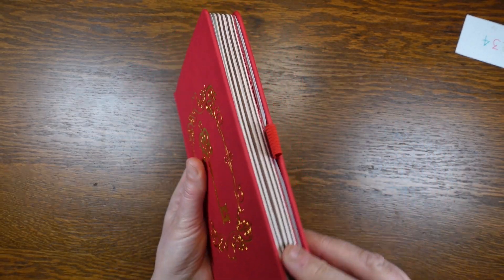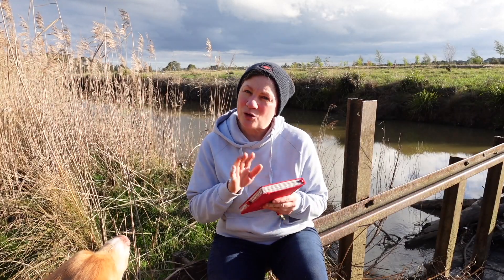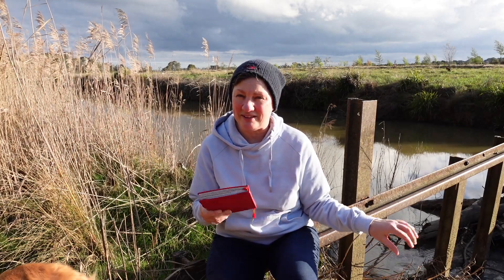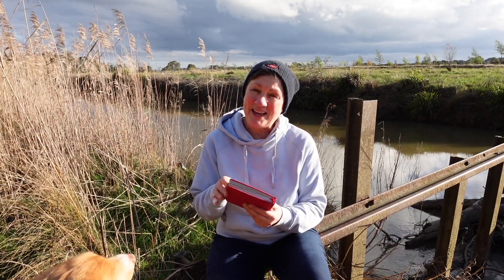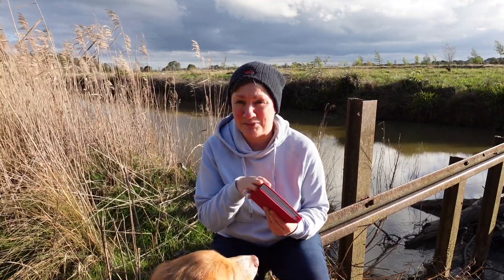The journal has rounded corners and plain edges to the pages. The journal is quite light for a 160-page journal with 160 GSM paper, coming in at a lower weight than most other brands even though it's a similar thickness.